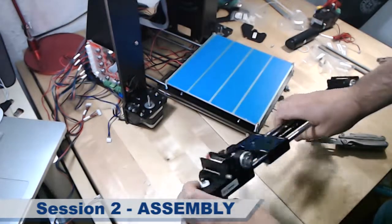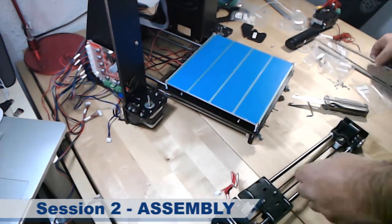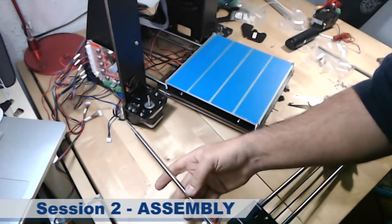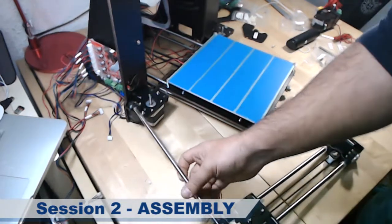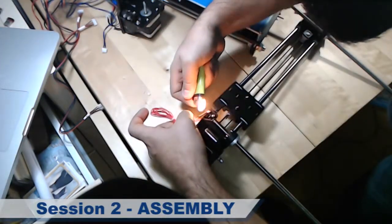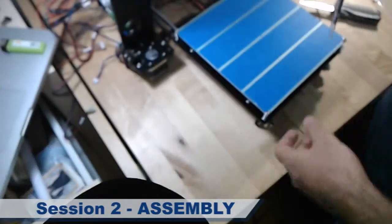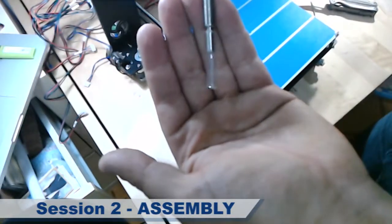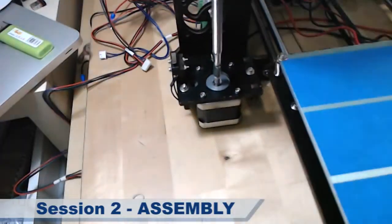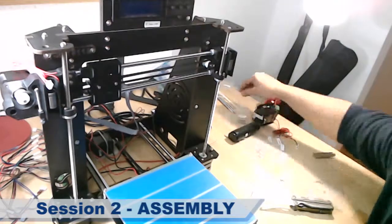Now we can do the Q-assembly, which goes with these two parts. We are going to burn the thermal retractile to secure it. Now we need to place this plastic tube, and then it's time to put the rod into these guidelines from here.